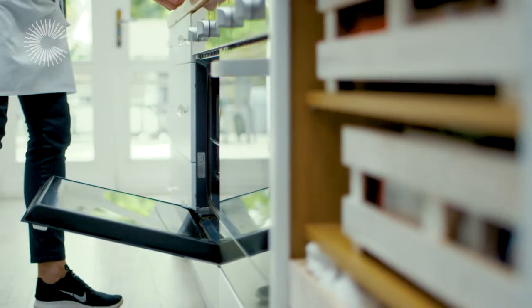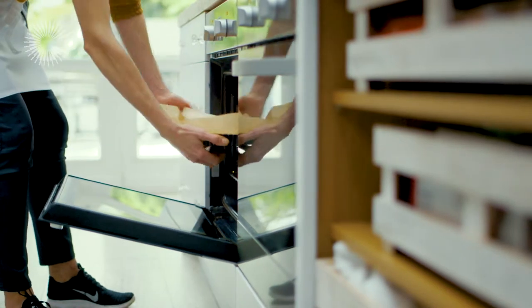That's looking good. I'm just going to put it in the oven now at 180 degrees for about 15-20 minutes.